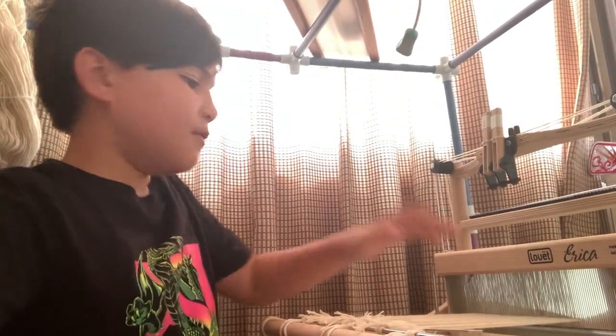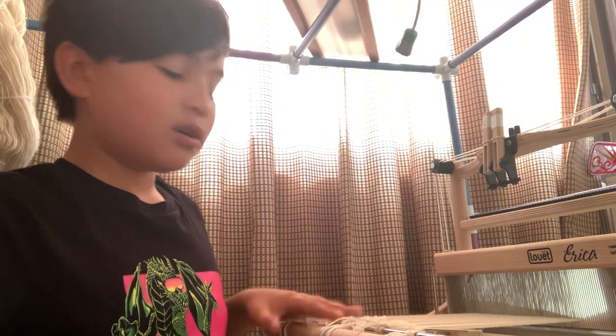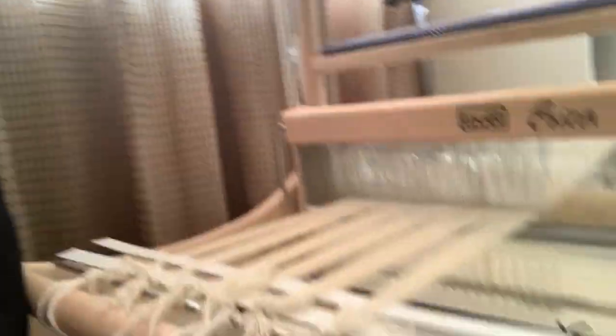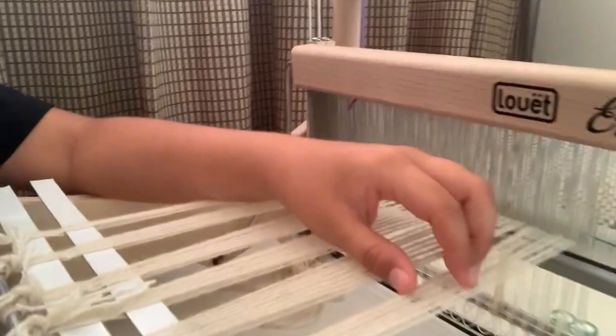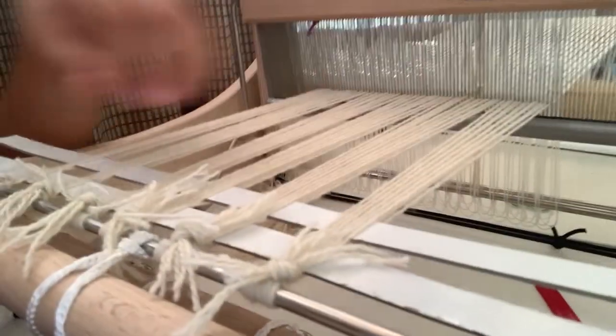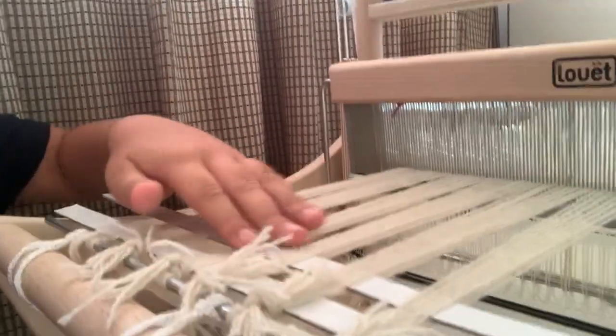Hey guys, welcome back — I finished slaying the reed and threading the heddles. I'm sorry I didn't leave anything to show you; I was in a rush because I'm traveling soon and wanted to get this finished. Essentially what I did was take groups of two warp strands and tied them together like this. These sticks here just hold the cross. Now I can start weaving — but first I need to wind some bobbins.